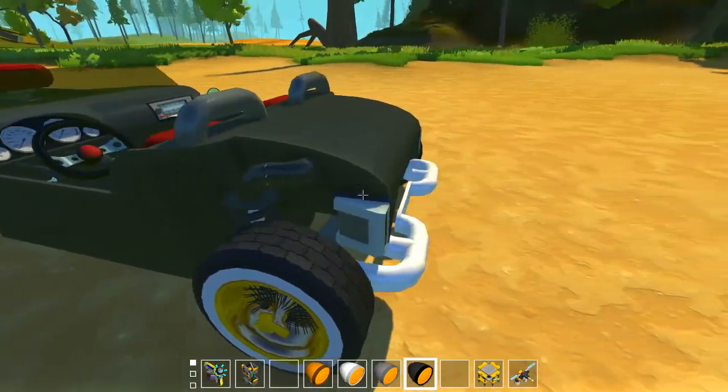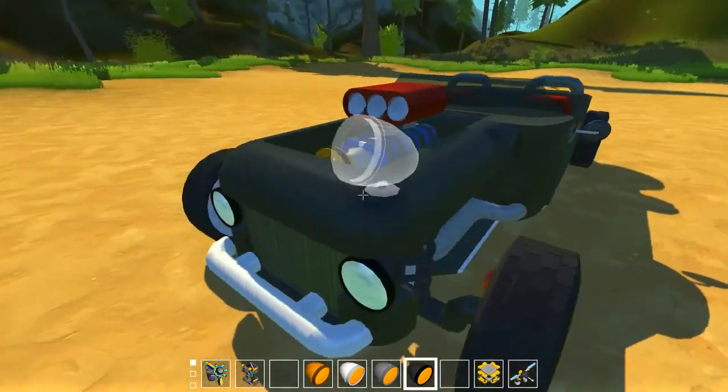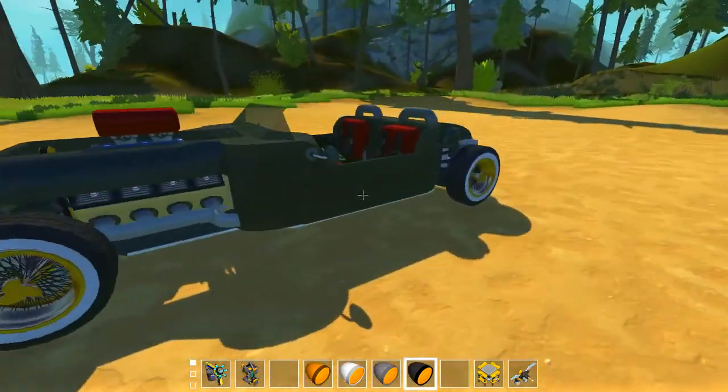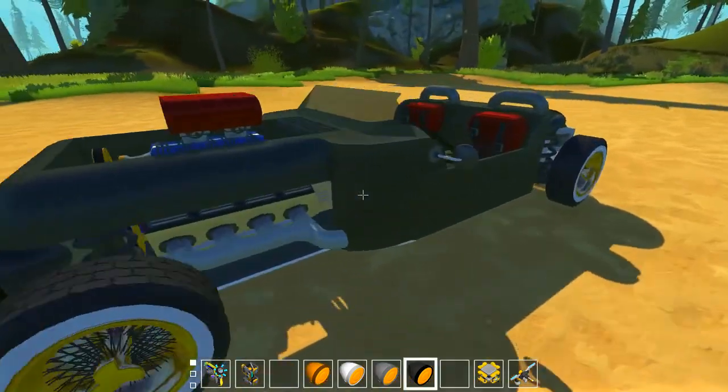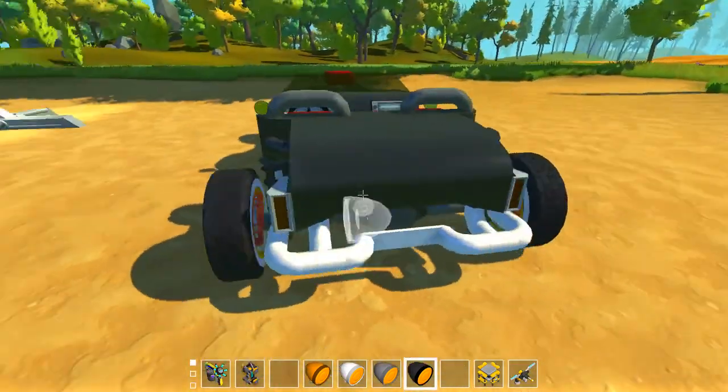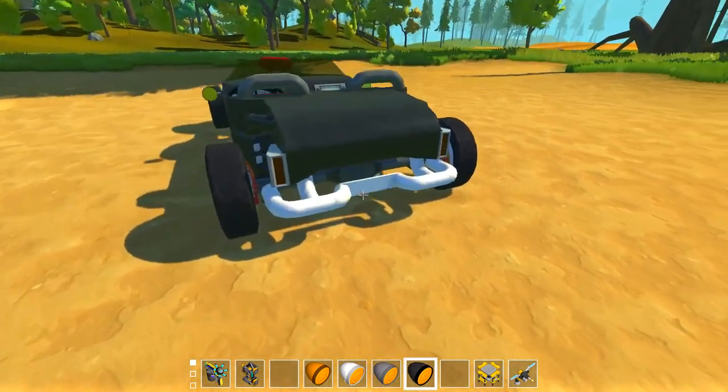I don't really need doors or a hood or something like that. I just need some lights, a horn, and a lot of torque and speed. That's pretty much all I need.